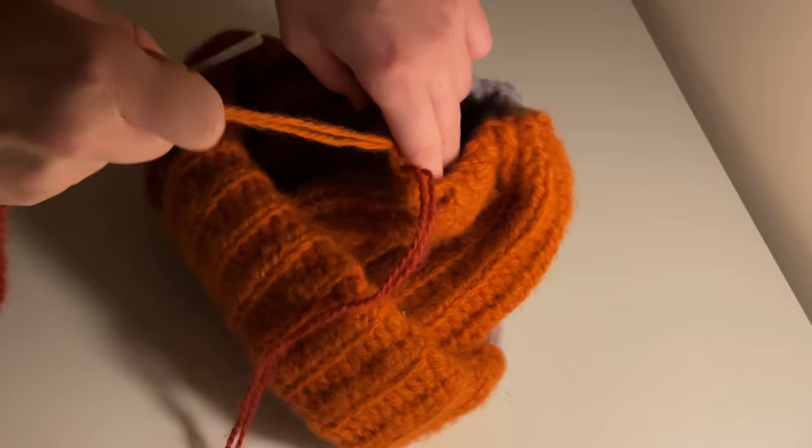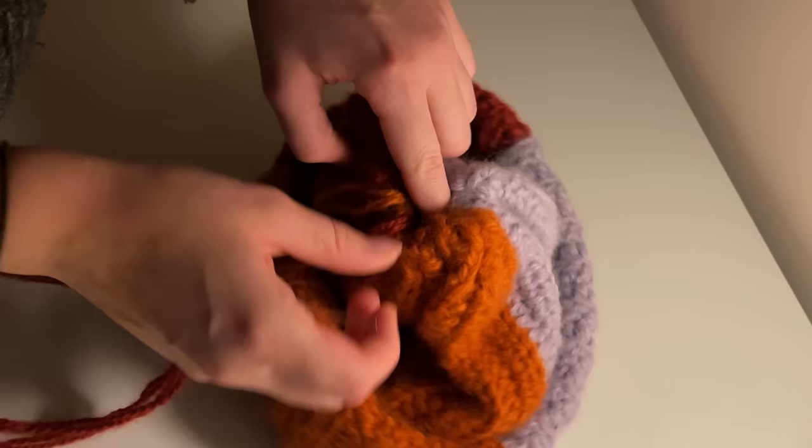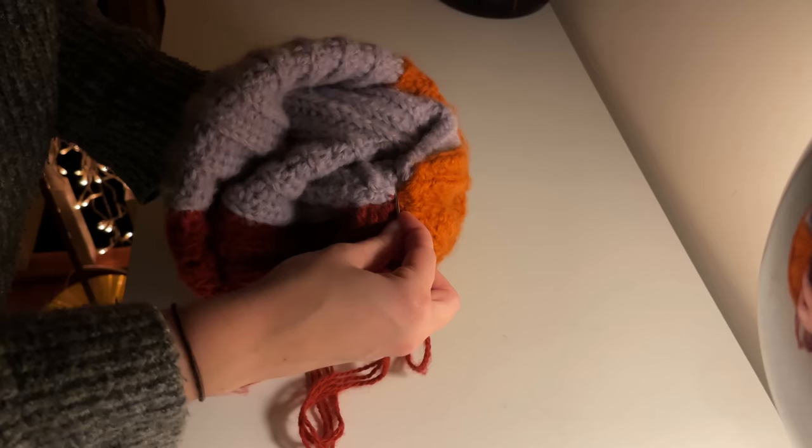Once you've reached the end, you can pull on that tail end and really pull everything tight. Please make sure not to pull too tightly — depending on the yarn you're using, you might run the risk of breaking your yarn. Just pull tight but be careful and don't overstretch your yarn. You will then see there's no more room to pull — everything has been scrunched together as much as it can, and you might still have a bit of a hole in the middle.